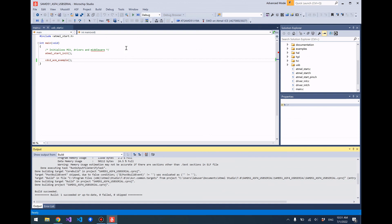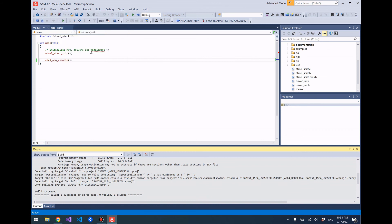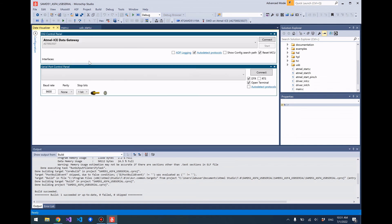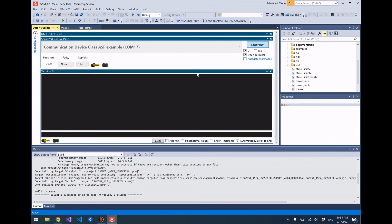Let's go ahead and open the Data Visualizer in the Tools menu. Here we should see a COM port that is the one we created in our example program. Let's go ahead and connect to that COM port, and whatever we write should be echoed back at us — just like that. That's a very basic tutorial on how to get simple serial communication with a USB virtual serial port running on a SAMD51 microcontroller.